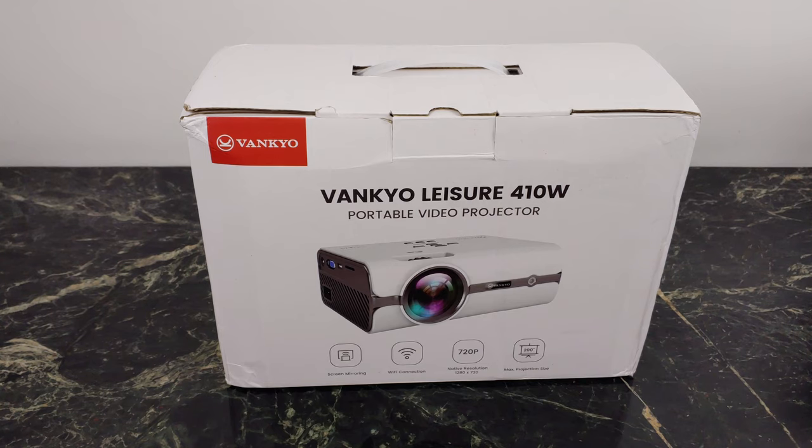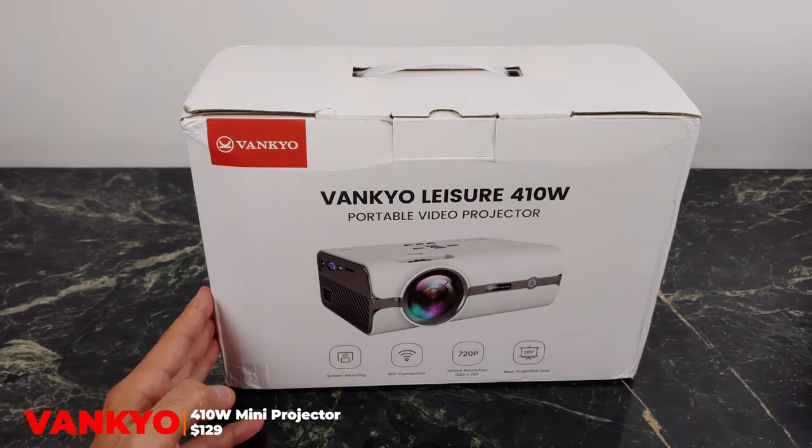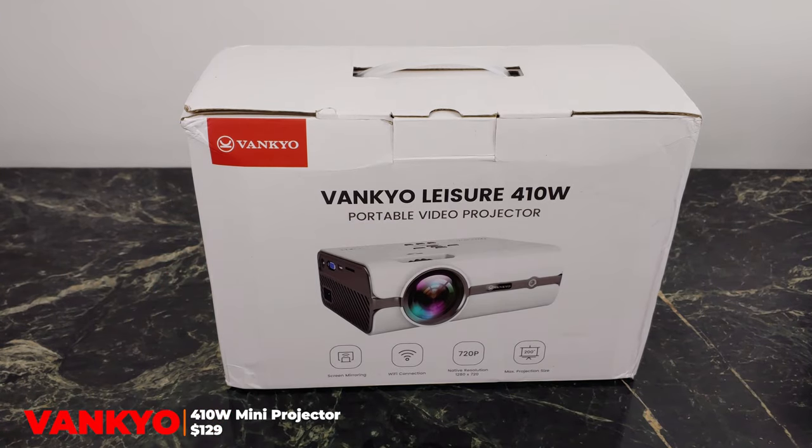What's going on YouTube? Today we're taking a look at an updated portable projector from Vankyo. This is the Leisure 410W — an updated 2020 model. This is something that Vankyo put some time into and overall tweaked from previous generations.